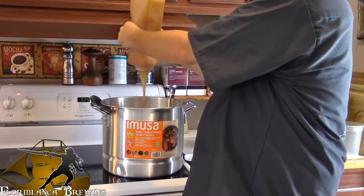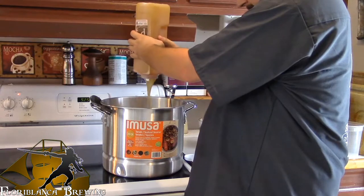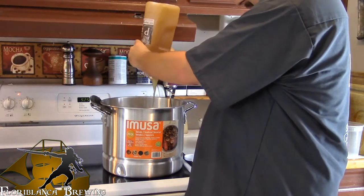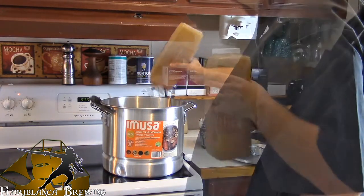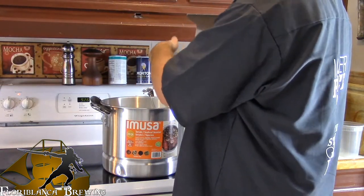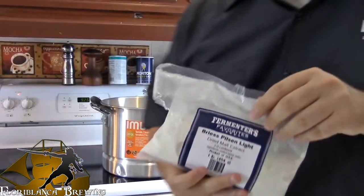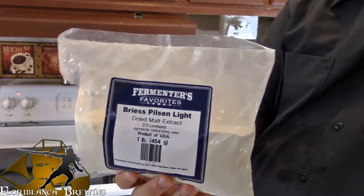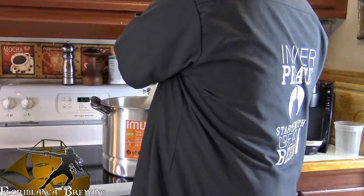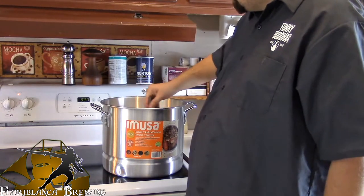You might want to take the scoop over here and scoop in some hot water, shake that bottle up. And now that the syrup has been added in, it is time to add the dry malt extract. Alright guys, now all the extracts have been added in — it is time to bring it back to a boil, and we will start the hops additions.